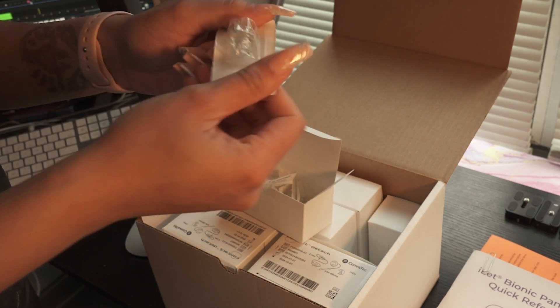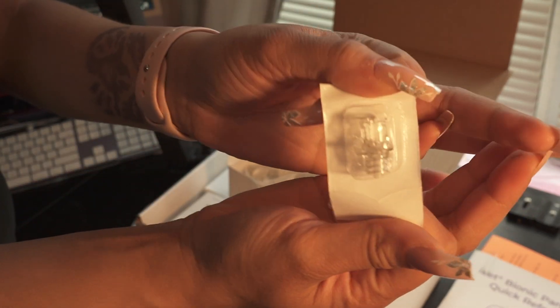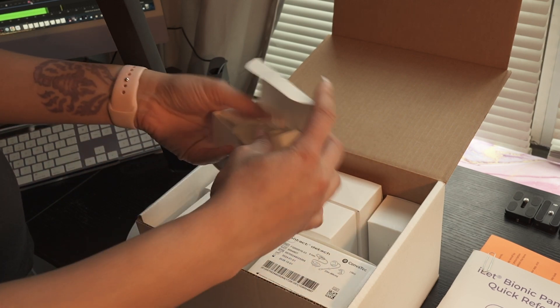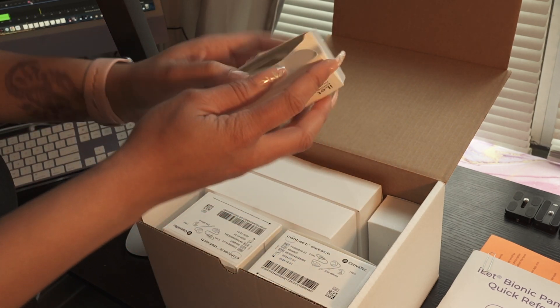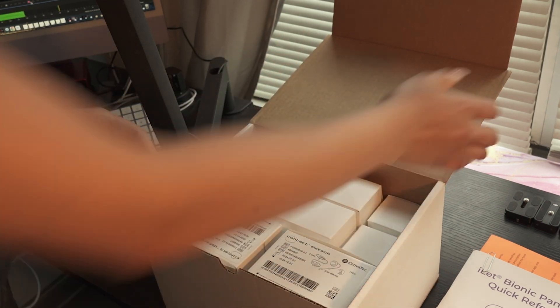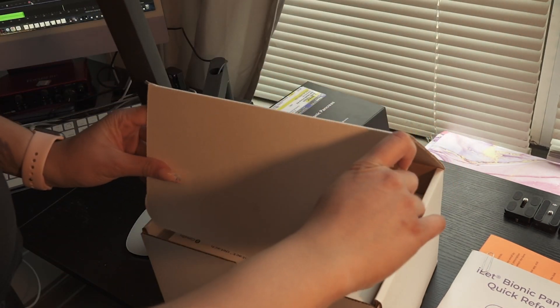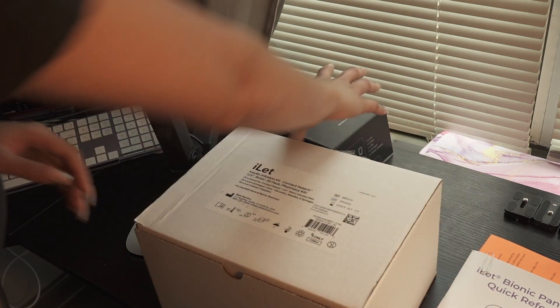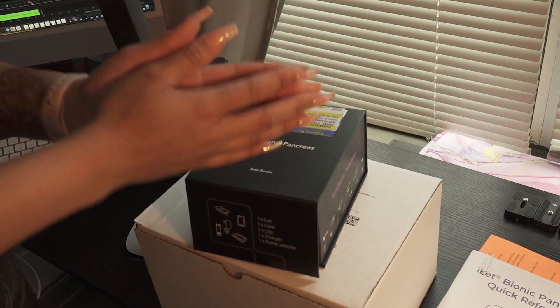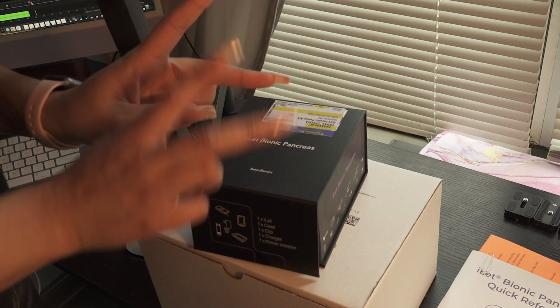This is what the adapter looks like. In two days I'll be able to say I am on a pump and I don't have to do injections anymore. Thank you for coming to today's video to see what I got for my new diabetic journey. I am Taisha, and this is Sweetest Diabetes — I'll see you guys next time, bye!